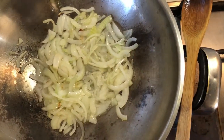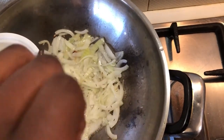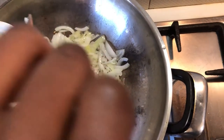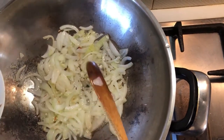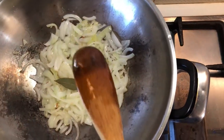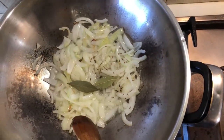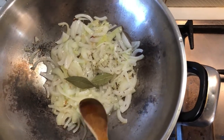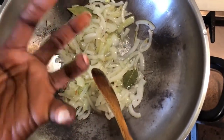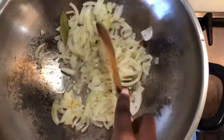While our onions are sautéing, we're now adding a half teaspoon of cumin seeds. This is optional — if you don't like cumin you don't have to add it. I found that many different Nigerian homes add little tricks to their recipes to make it their own. I like cumin seeds because I feel they help to really make the curry spice even more pronounced.